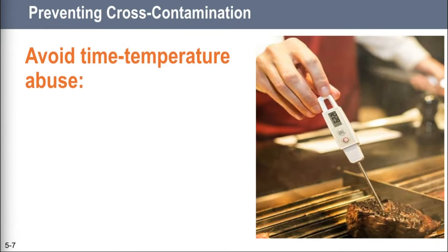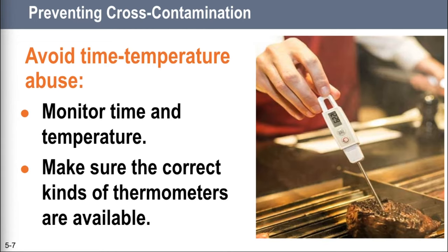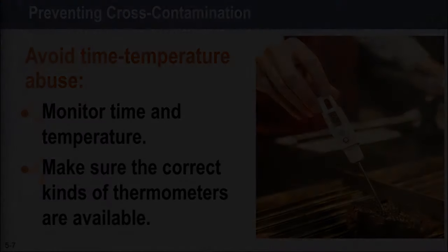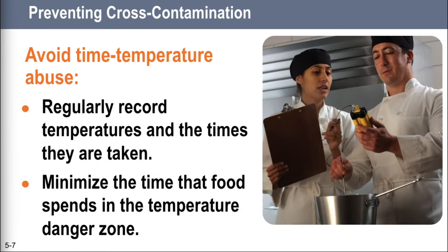Throughout this process, you're going to have to teach the people that work for you which food items have to be checked, how often, and who is responsible. You've got to make sure your food handlers understand what to do, how to do it, and why it is so important. Make sure all of your employees have the correct kind of thermometers on them — you should give them their own. Have them use timers in prep areas to check how long food is in the temperature danger zone. Have them clean and sanitize their probe thermometers so they're able to monitor time and temperature. Have your food handlers record the temperatures they're taking regularly, and make sure they write down when temperatures were taken. There are simple forms online for this. You can post them on clipboards outside coolers and freezers, near prep areas, next to cooking and holding equipment.